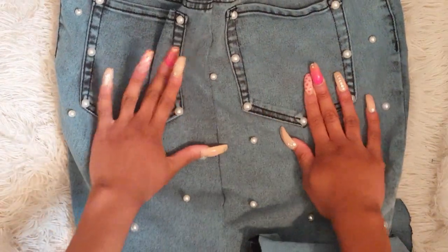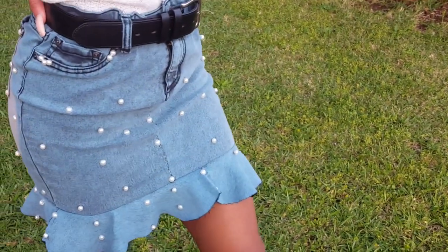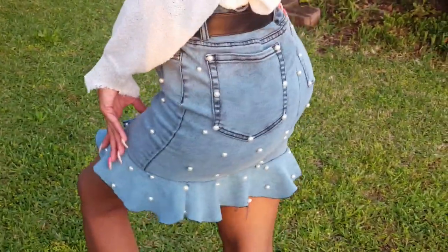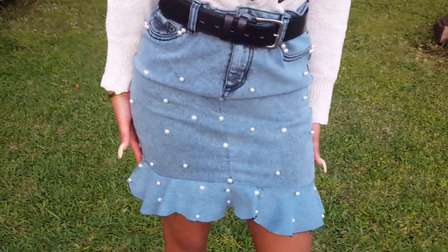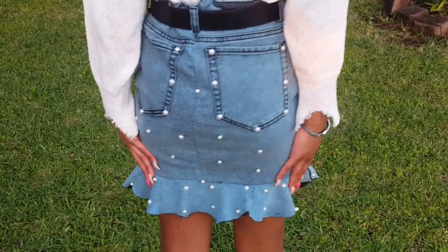Guys, this is the final result — I really like it a lot. I think it's really cute and girly, and I also added pearls to the bottom as well. Don't forget to like, comment, subscribe, and hit the thumbs up if you enjoyed it. I will see you guys next time — peace!